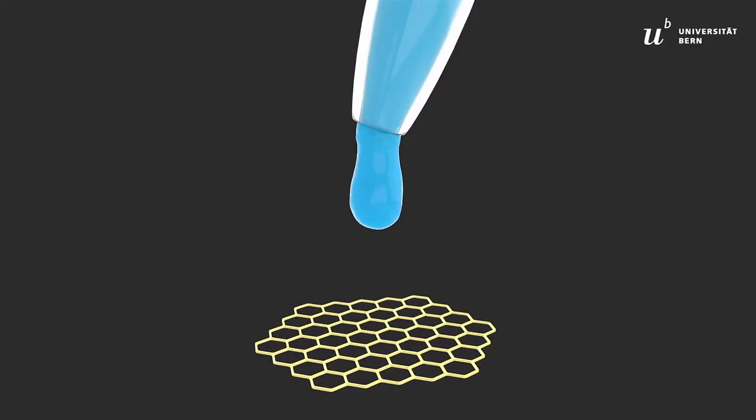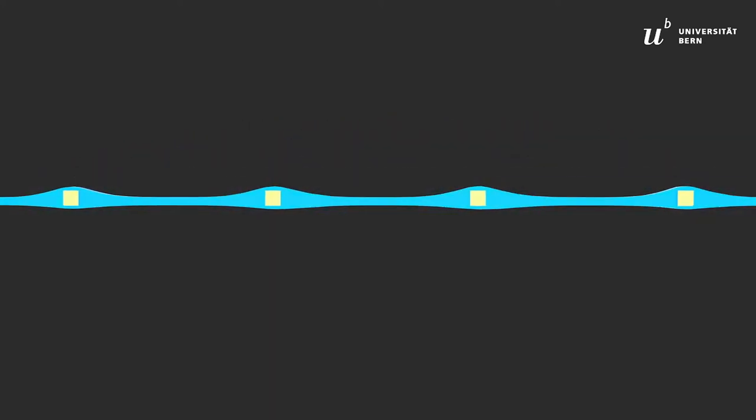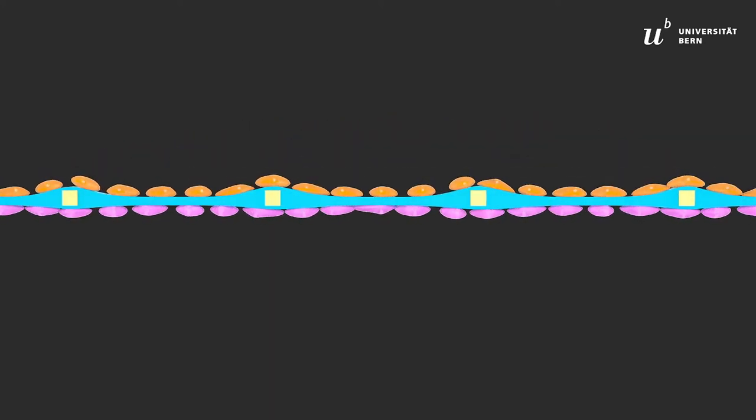The second generation lung-on-a-chip reproduces an array of tiny alveoli whose dimension is similar to a hair — a bit thicker than a hair — 250 microns. The membrane is made of two molecules that we found in the lung: collagen and elastin. On this membrane, patient cells are cultured.